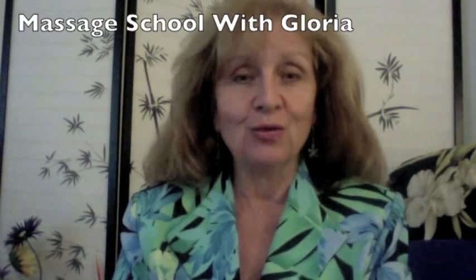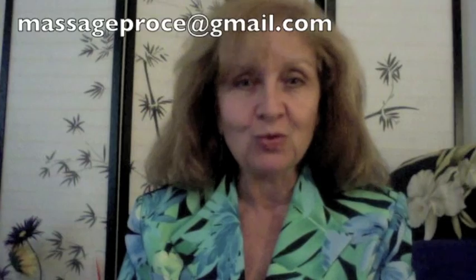Hi, this is Gloria Coppola from MassageProCE and this is Massage School. I've created some video clips for you in order to help you master some of the techniques that maybe you've learned along the way but can't quite remember exactly how they were performed, or maybe you just need a different approach. I hope you enjoy these clips and if you have any questions please contact me. I hope to see you at a continuing education class sometime in the future. Thank you.